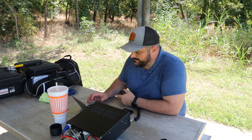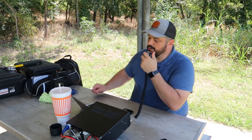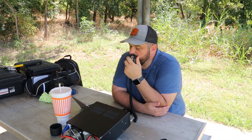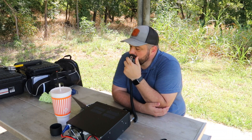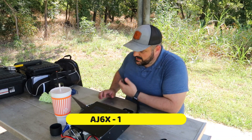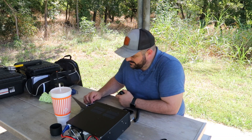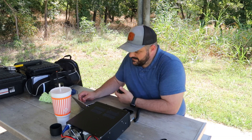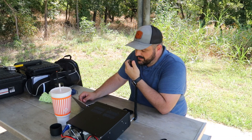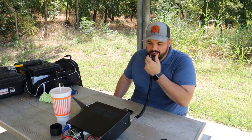QRZ, K5QBF. CQ, CQ, CQ — this is Kilo 5 Quebec Bravo Foxtrot calling CQ Parks on the Air from K2996. Alpha Juliet 6 X-Ray came back strong 5-9. Roger, you are about 2-2 into Northern California, going up and down. Thanks for the 2-2 — your call sign was Alpha Juliet 6 X-Ray. QSL, roger, 73, thanks for hunting today.